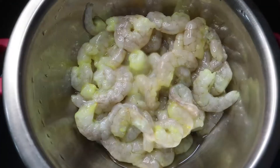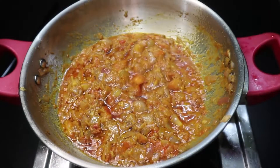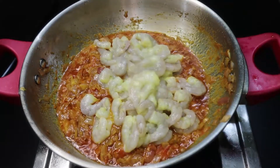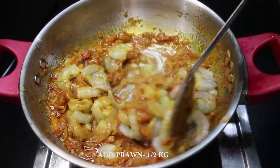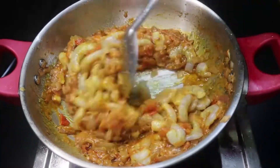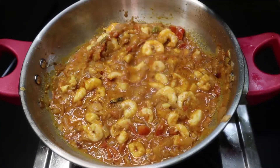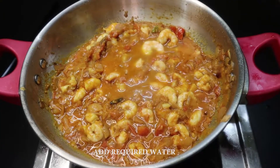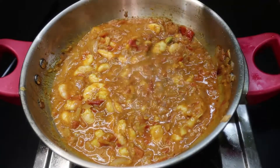Now we will wash with flour and put it in a pot. Let's cook for 1 minute. Take 1 cup in a first cup. Now let's put it in for 3 minutes.